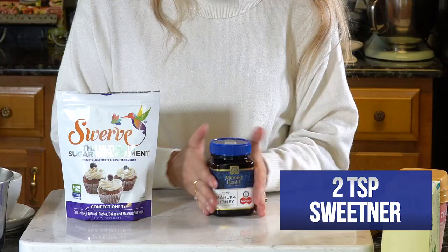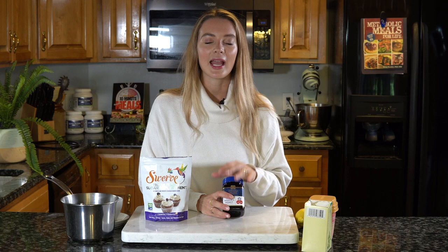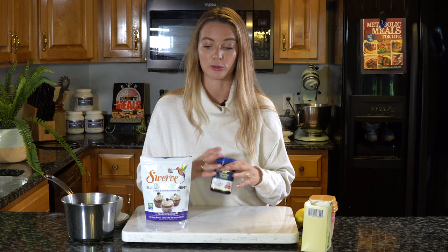The other sweetener that I really love to use is manuka honey. Unlike artificial honeys that are pretty much just straight sugar, manuka honey actually contains a ton of different health benefits. If you feel like you're coming down with something, manuka honey is awesome to include. Having this in your medicine cabinet works wonders — for a cold sore, any cuts or burns, manuka honey is really really powerful. So if you don't mind a little bit of carbohydrate but also want to reap all those amazing health benefits, I like to do one to two teaspoons of manuka honey. You can also play around and do a little bit of both sweeteners — whatever takes your fancy.